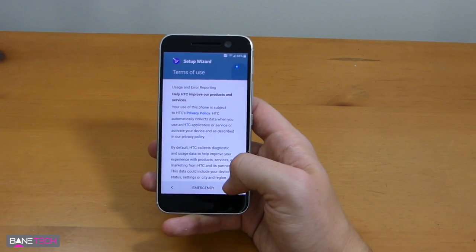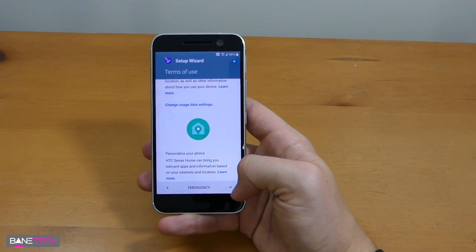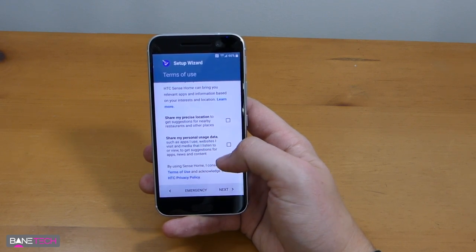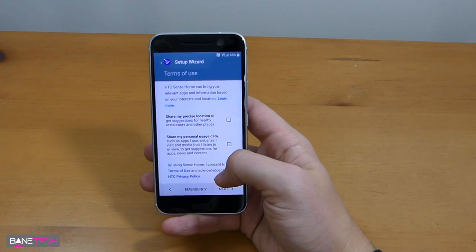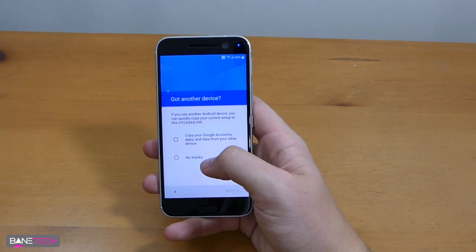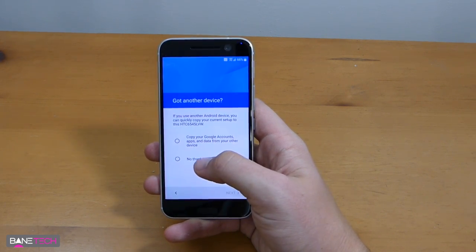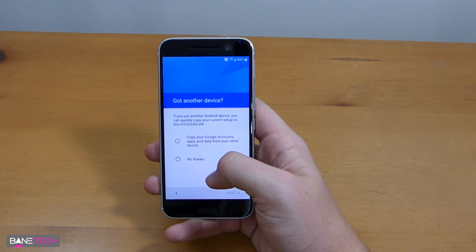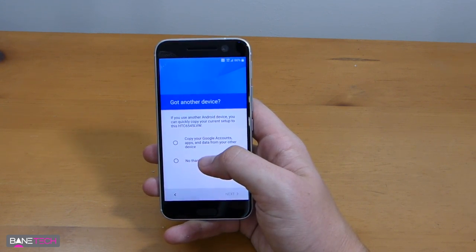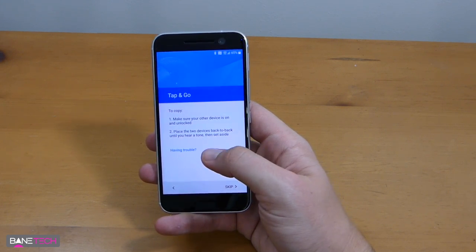It'll basically go through these steps and tell you if everything's working okay. You won't be able to make phone calls during setup. It asks to share your precise location and personal usage data — I'm not going to do either one of those. This is the normal activation screen where you can copy your Google accounts and apps from another device or start from scratch. I'm going to copy from my Nexus 6P.